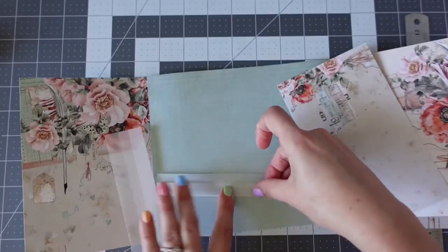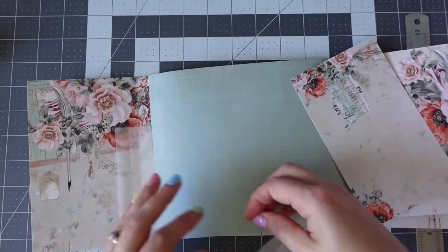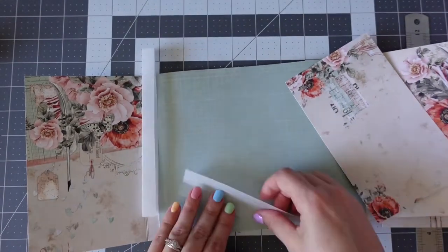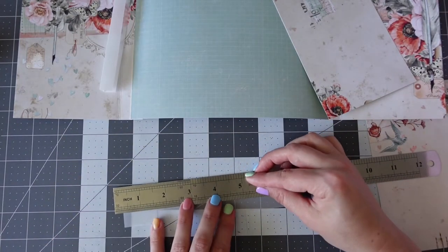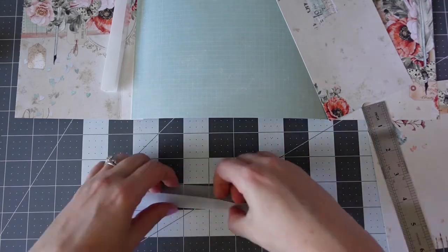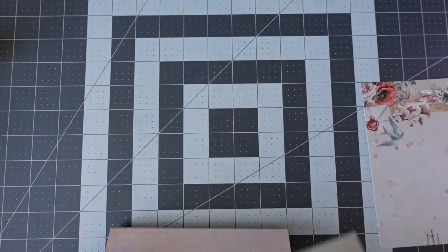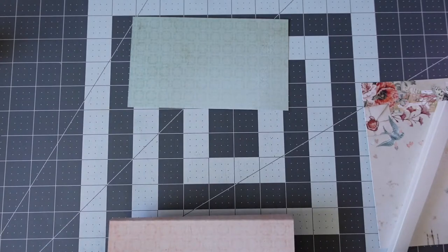I'm also using vellum spines because I thought that was a really lovely idea. The spine I'm using is one inch and three eighths. I'm scoring half an inch on either side so that you get the three eighths in the middle. And here's another trick for folding vellum — as soon as you go to fold it, it moves even though you've scored it. So I'm using my metal ruler, lining it up perfectly along the score line and folding the vellum up against the ruler so it doesn't move.